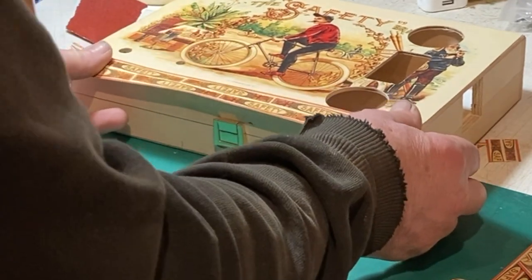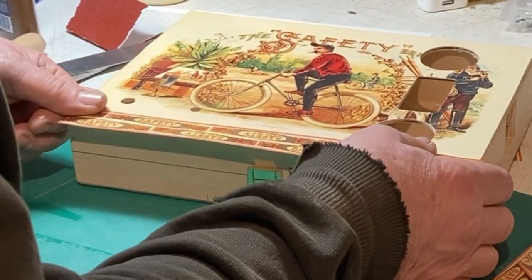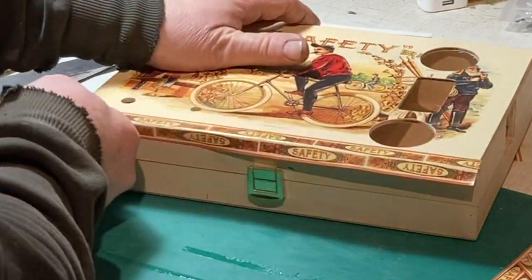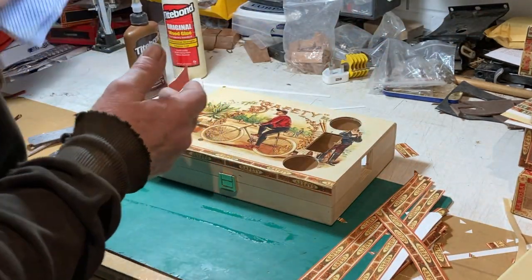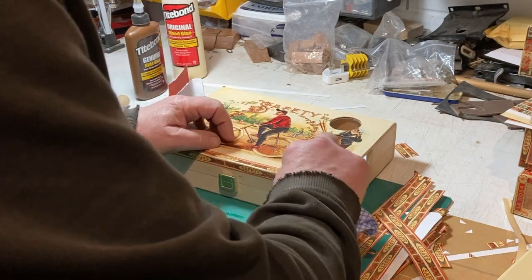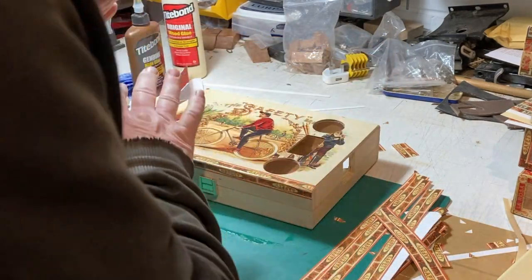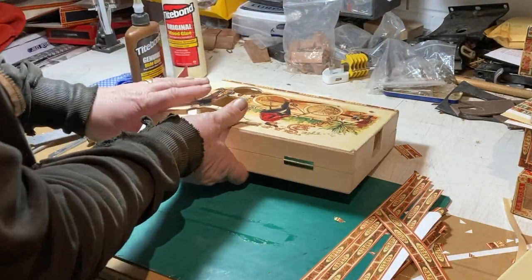I'm using the center of the stripe to line up with the edge of the box. I've got a tiny bit of glue on there — so just put that on, fold it, press it down. I can feel I've got a bit of glue on my hand so I'm just going to wipe that off. Then with a damp cloth or sponge just smooth that down and get any glue out. What you don't want to do is get that wet and rub it hard because you can damage the print.